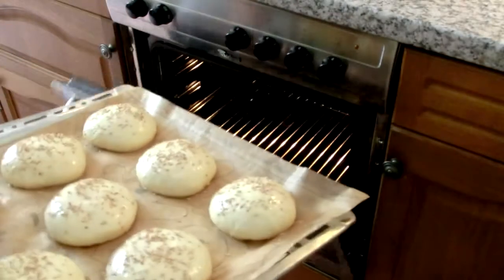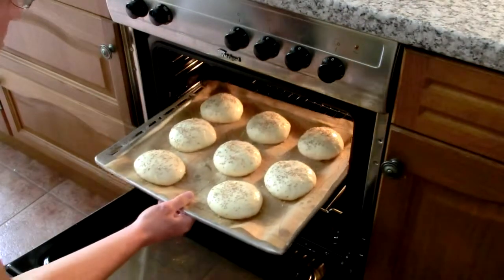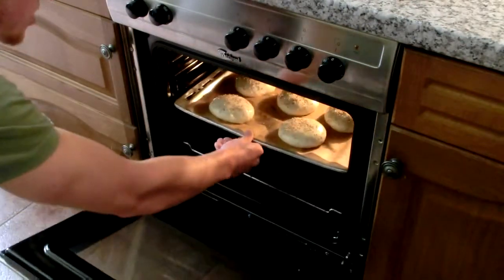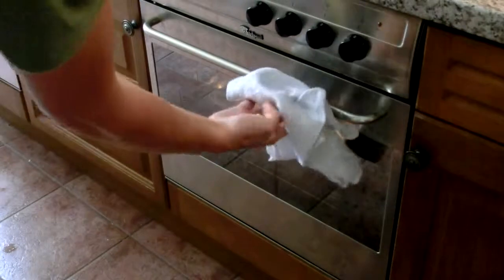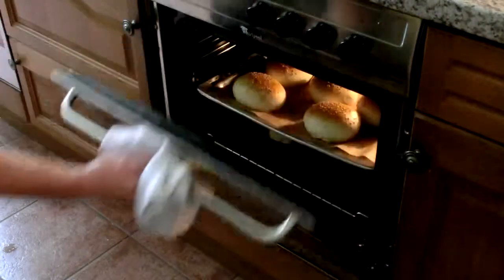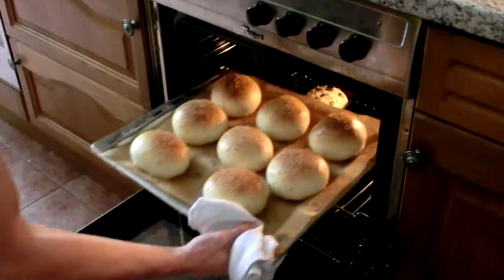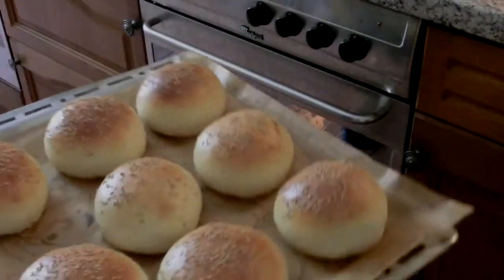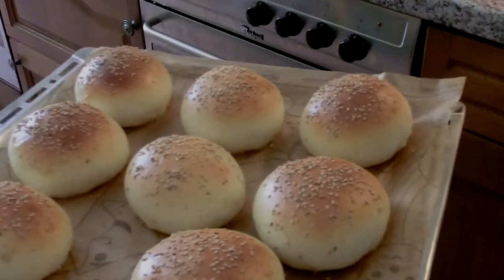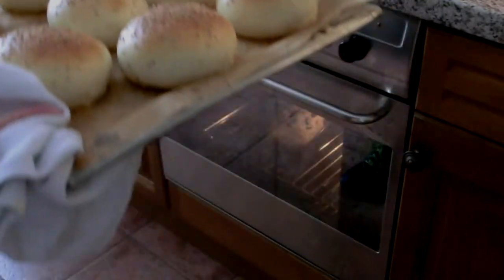These are going into a 350 degree Fahrenheit oven for about 15 minutes — anywhere from 12 to 18 really. We'll see how they look after about 15 minutes. They're looking good at around 14 to 15 minutes so I'm taking them out. They were a little hot on top but that's fine. There they are — those are your buns. Now you just let them cool down, slice them up, and serve them with anything you like.